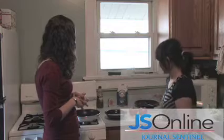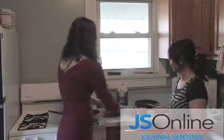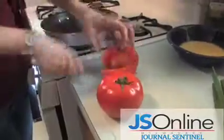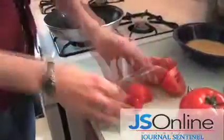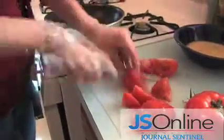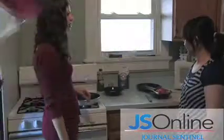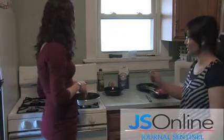Then chop the tomatoes into medium pieces. That looks perfect. The last step for the preparation is to chop the green onions into little slices.